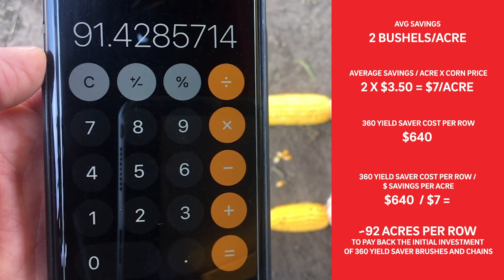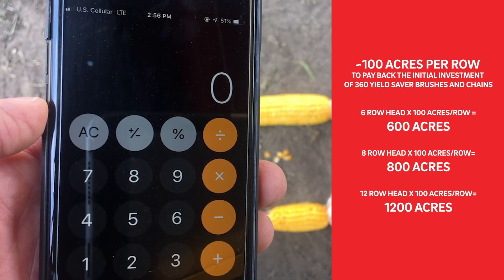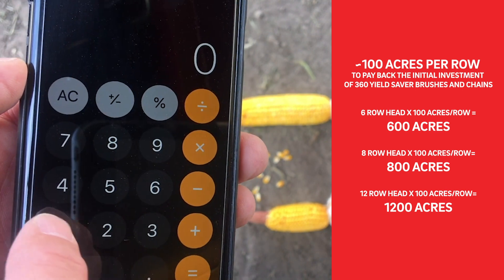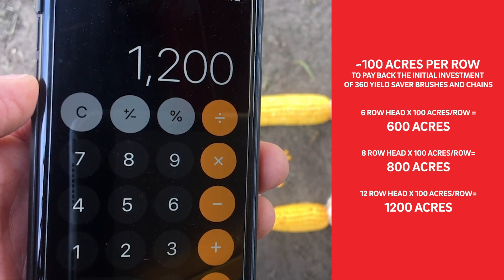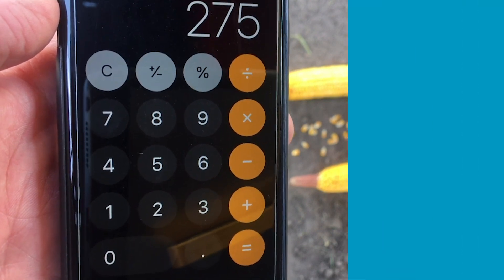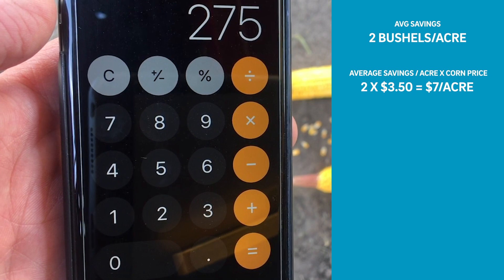Let's round up and say that's 100 acres. On a six-row head, that's 600 acres you've got to harvest. An eight-row head, that's 800 acres. A twelve-row head, that's 1,200 acres you've got to harvest in order to pay for Yield Saver. Everything above and beyond that is savings put in your pocket.